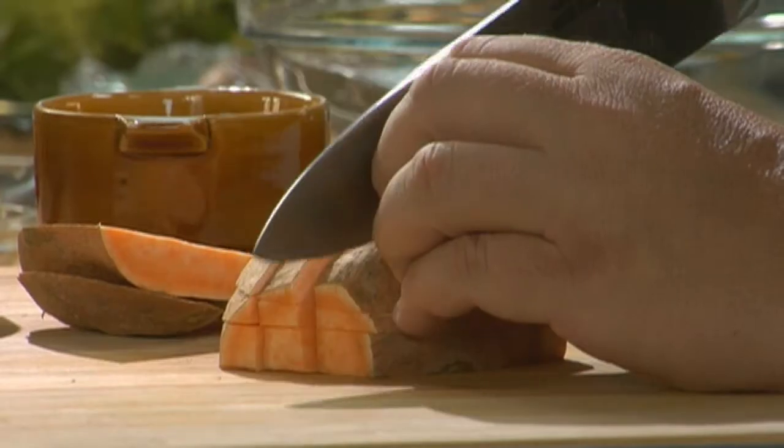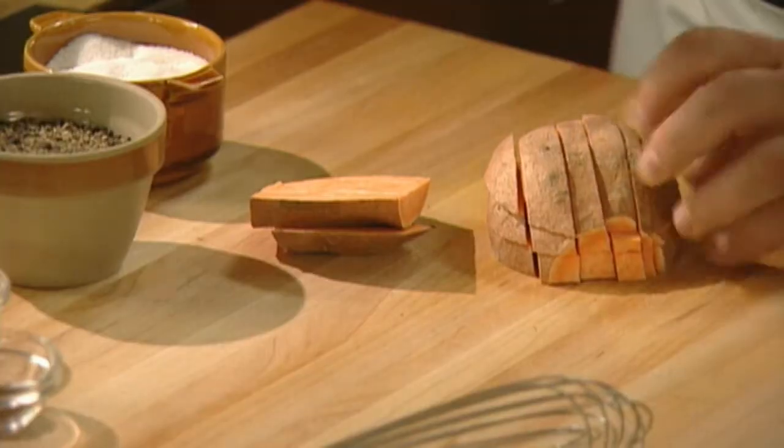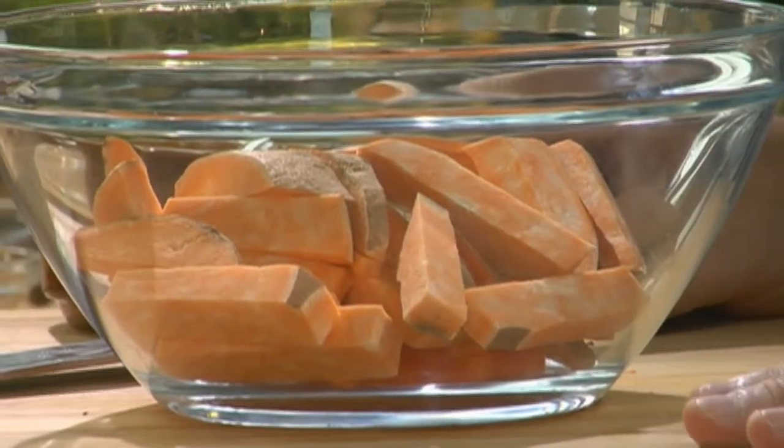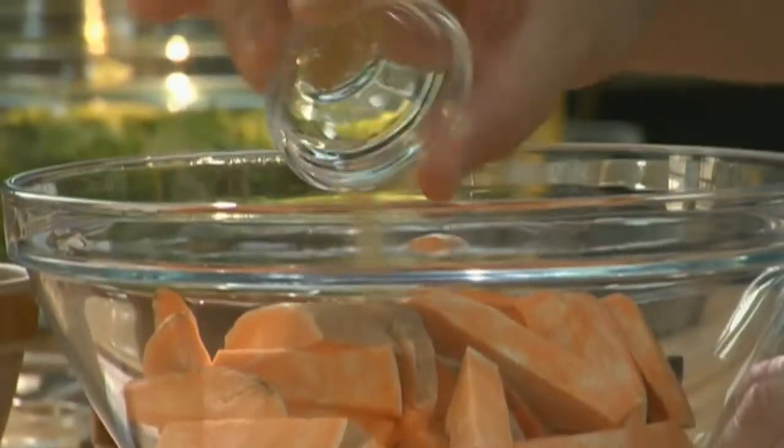First, cut one washed sweet potato into quarter-inch sticks, leaving the skin on. In a large bowl, combine the sweet potato with a quarter teaspoon each of the following: ginger, coriander,